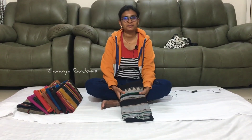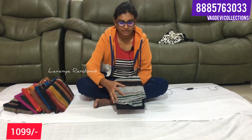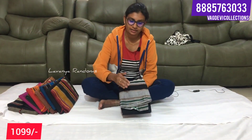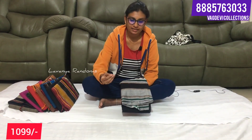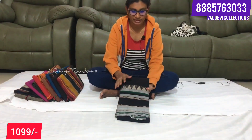Hi friends, welcome back. Today we have Narayanpet saree collections. These are completely Narayanpet pure cotton sarees. There are different weaving styles, and also pattu style sarees with pattu weaving. Many new models are coming. Follow along and we will show you restocked items as well.